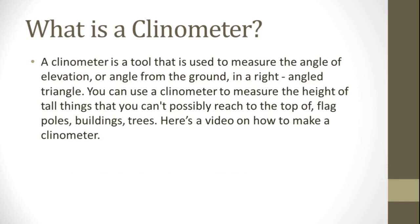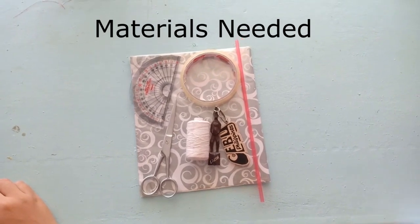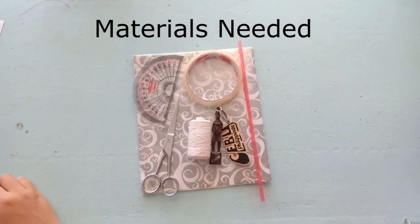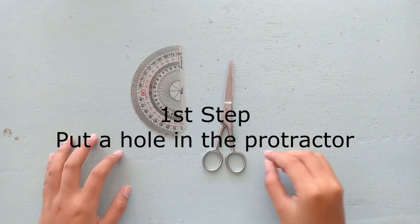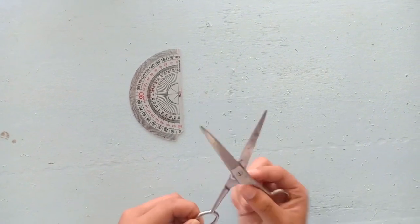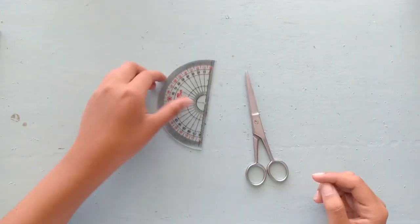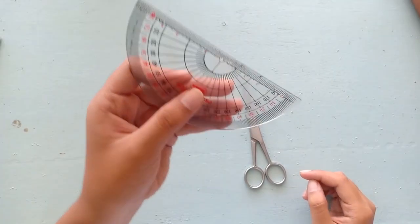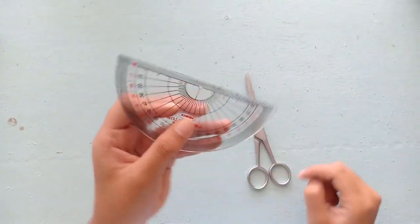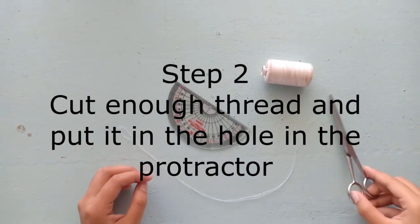Here's a video on how to make a clinometer. The first step is you need to put a hole in the base of the protractor. You can use a clinometer. Your protractor should look like this.